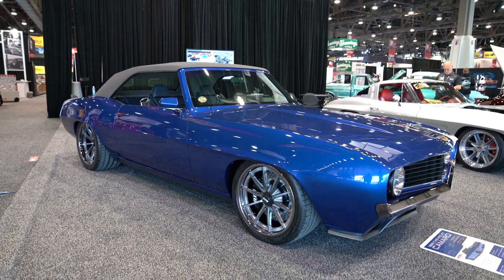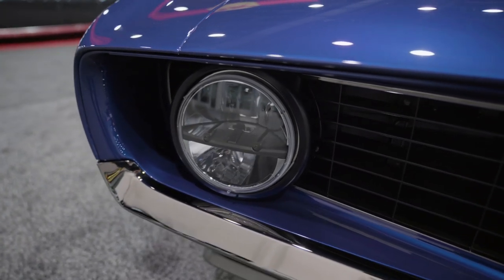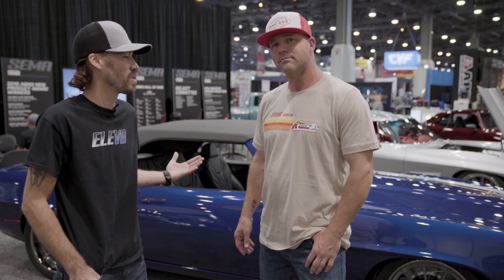What power plant did you guys choose? That's a GM Performance LT4 — it's a supercharged engine, so you've got big power. And the car, which we all know, is a 69 Camaro. What are your thoughts on the chassis? Well, everything we build gets the Rest of the Shop chassis. We've been working with those guys for quite some time. Like all the other cars, that's what we're looking for on this — the Fast Track chassis.